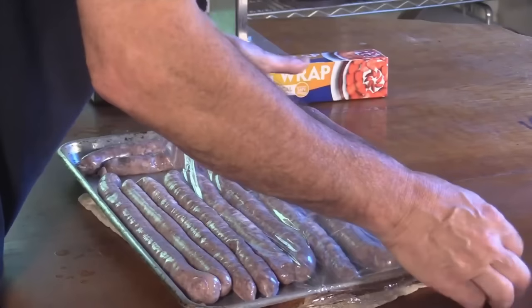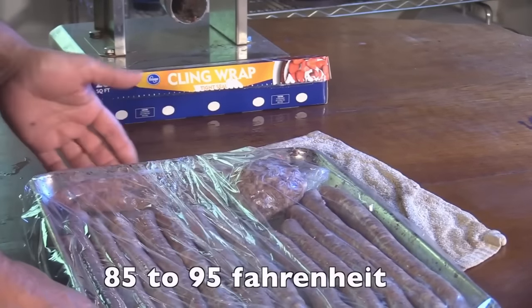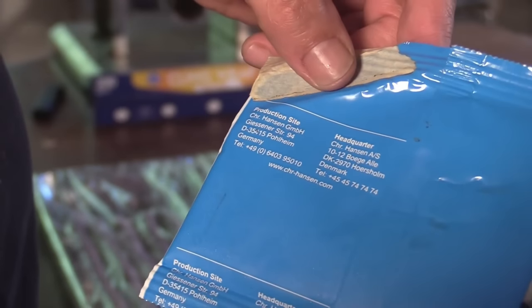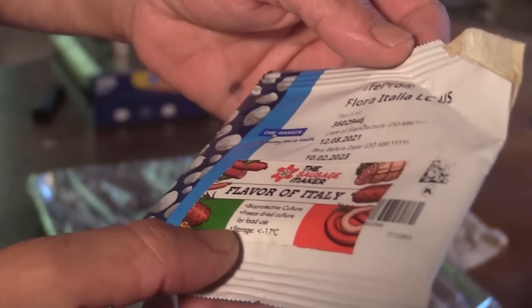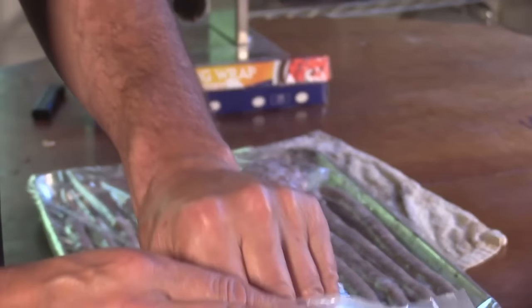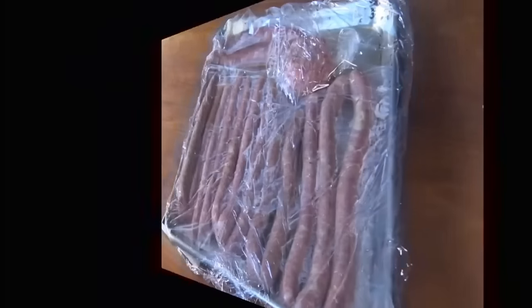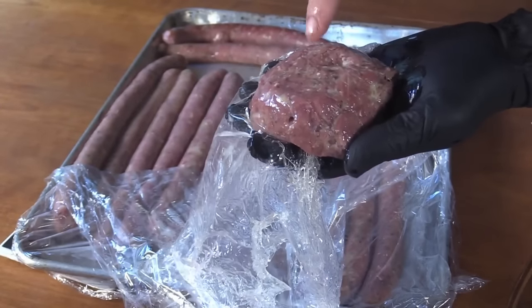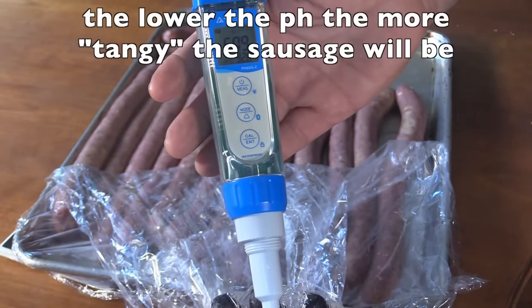This setup should keep humidity at a good 90%, even probably closer to 100%. I'm trying to keep the temperature around 85 to 90 degrees. Flavor of Italy does like it a little warm. The Flavor of Italy starter doesn't say on the package what organisms are in there, nor what temperature and humidity it prefers, but I know from experience it likes around 85 to 95 degrees. I've fermented in my oven with the light on, which is between 90 and 95 degrees, and it does its thing quite fast at those temperatures. It's been about 14 hours — it's definitely changed color, firmed up quite a bit. I'm right at about pH 5, just over five. I think that's where I want to go. I'm going to start smoking these.